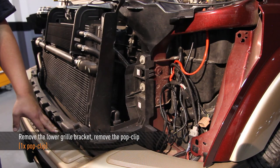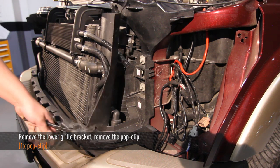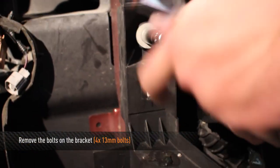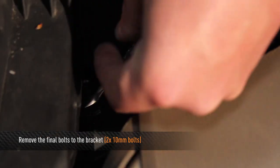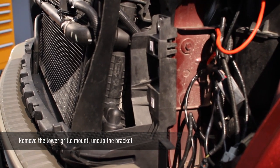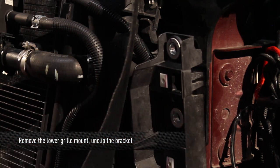Next, we're going to remove the lower grill bracket. In order to do this, we're going to remove one pop clip, four 13mm bolts — two on each side — and two 10mm bolts, one on each side. Now that we have all of our bolts out, we're good to remove our lower grill mount from the front of the truck by pulling on the tabs on the upper part of the mount.